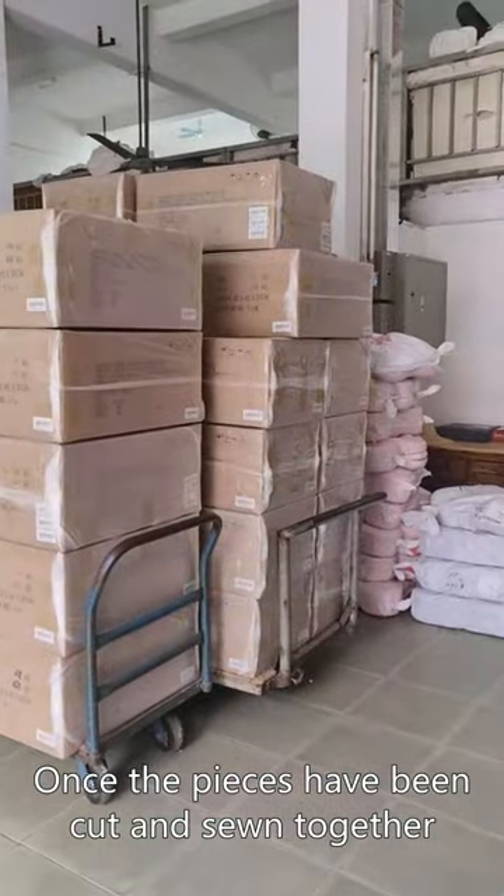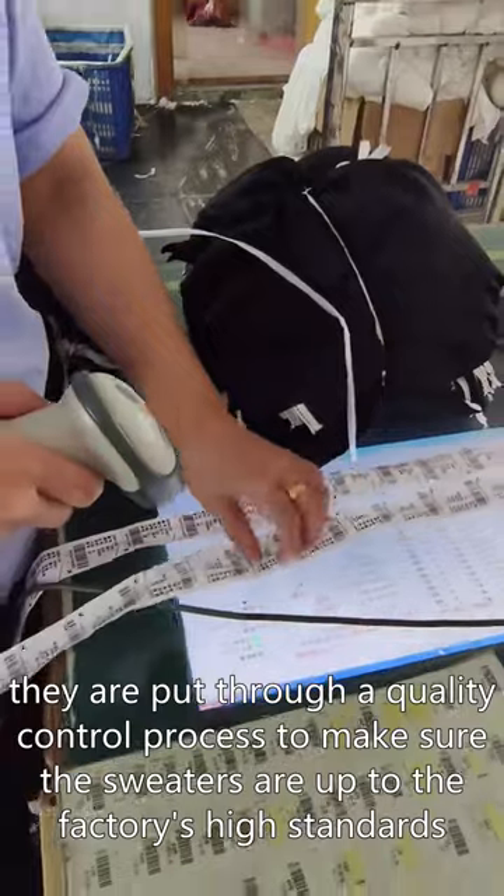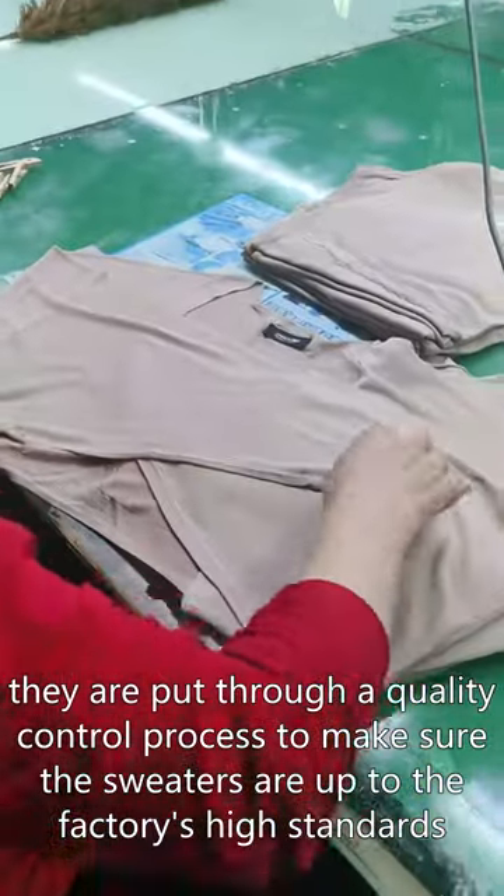Once the pieces are all knit up, they are then cut and sewn together to make the sweater. Once the pieces have been cut and sewn together, they are put through a quality control process to make sure the sweaters are up to the factory's high standards.